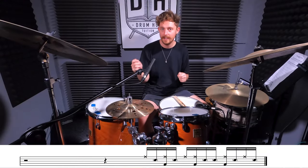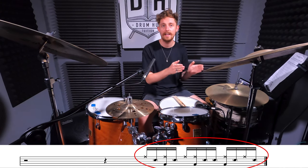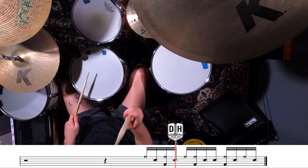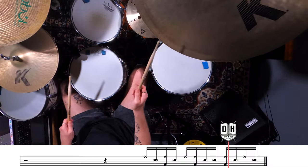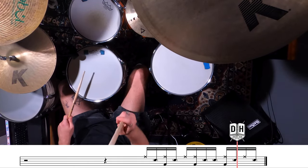Definitely some tricky phrasing in that one, but luckily the second half of the bar is actually the same as the hi-hat variation we looked at in our A groove. It's going to feel slightly different playing it on the ride cymbal, but if you've got it down on the hats you should have no problems. All we need to do is put the two halves together and we're good to go.